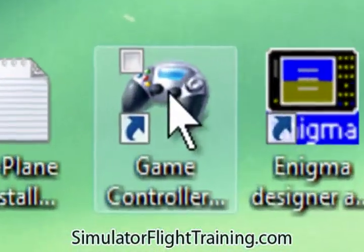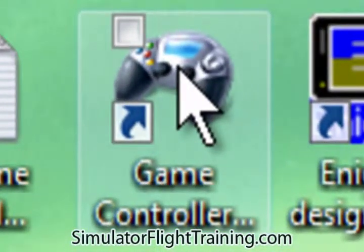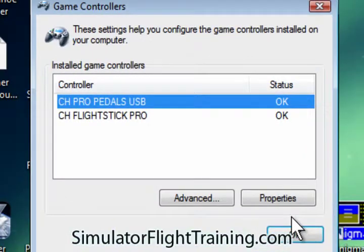The first thing you want to do is make sure that your game controller is working before you even go into either one of the flight simulator programs. So let's go to the game controllers.